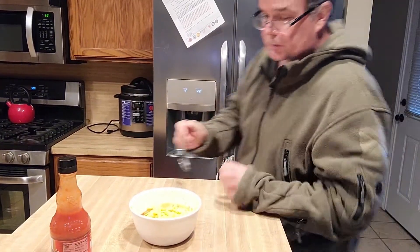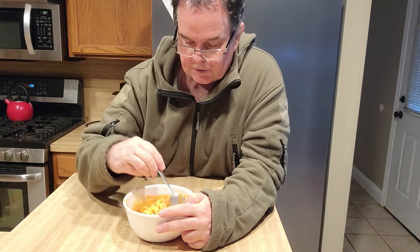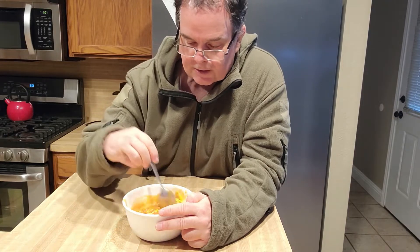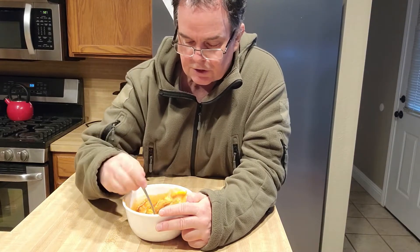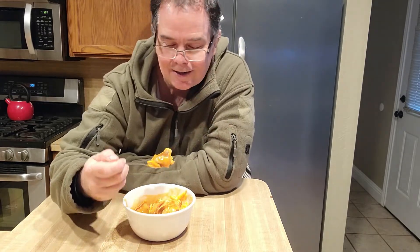We mix it all up and eat it just like this. Steam is coming off it, I can already smell the Frank's and the cheddar cheese. That just looks so good.